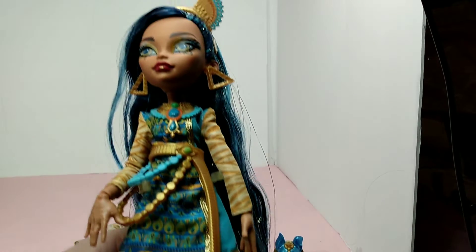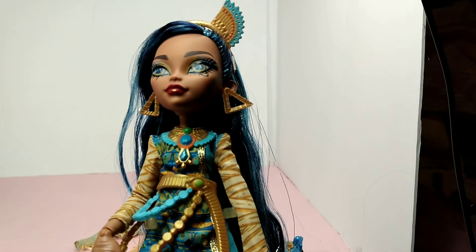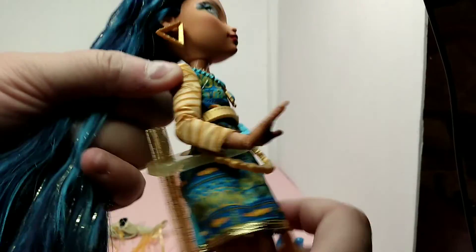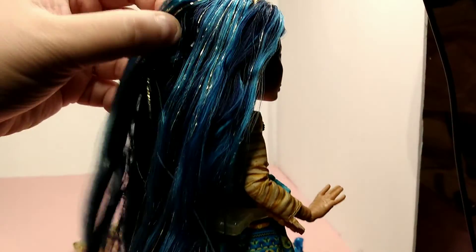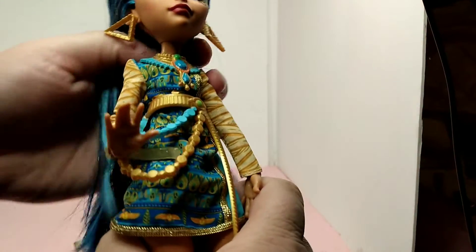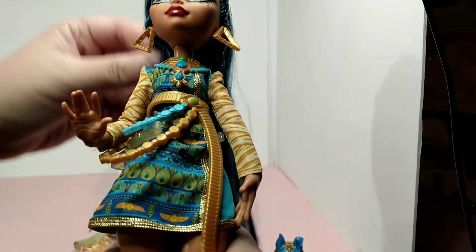I'm actually liking her the best of all the dolls I've opened so far, because the hair is a lot thicker. I am really big on hair, and hers is the thickest one I've seen. You can't see any bald patches in hers like I have with my other ones, so she's awesome.